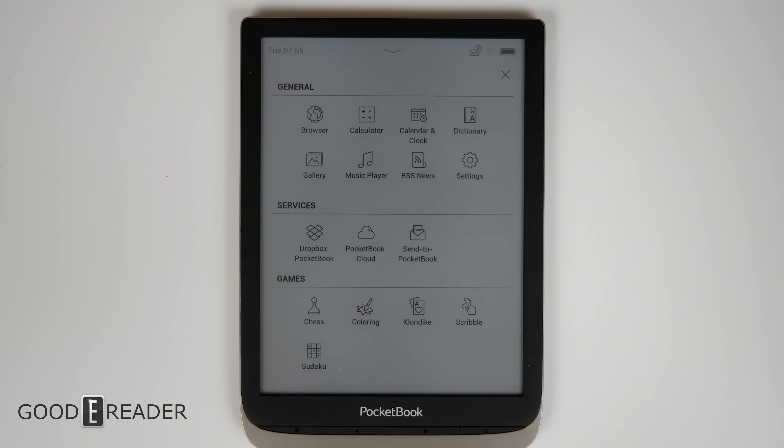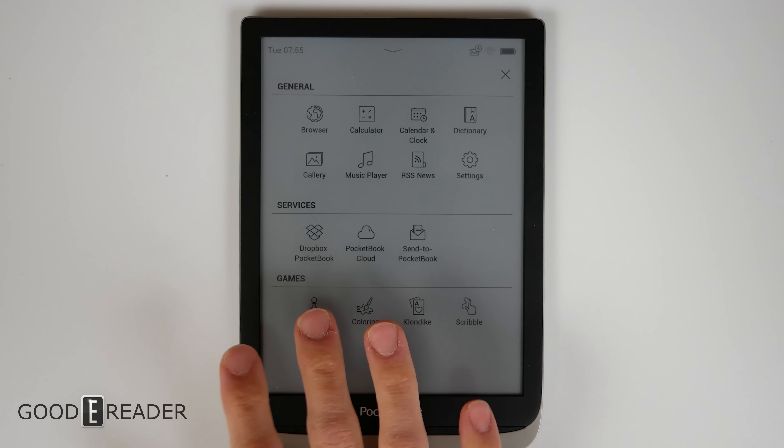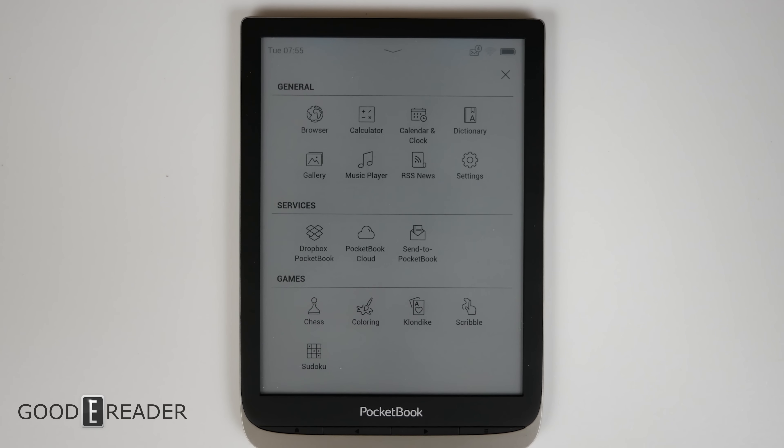Don't get too excited about apps — it's not apps in the traditional Android sense where you can download APK files. You can put OneDrive and all that kind of thing, and you do have Dropbox Pocketbook, but that's where it ends. You don't get Google Drive or OneDrive or anything like that, but you do get something very interesting that pertains to color, and that is coloring.